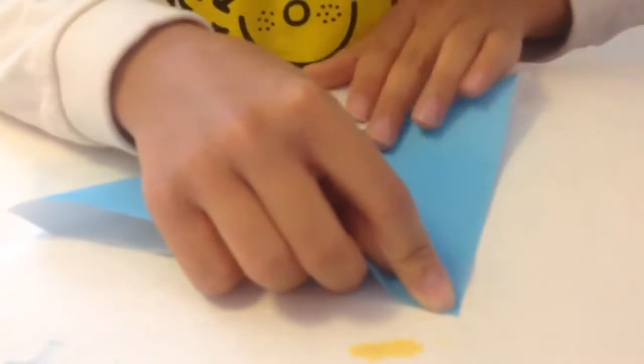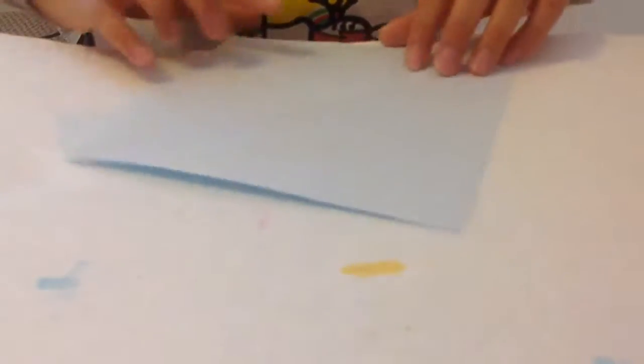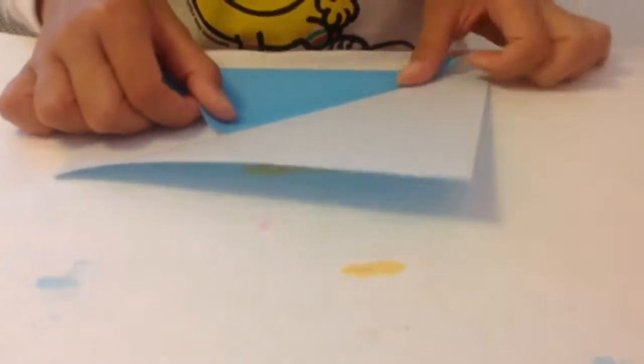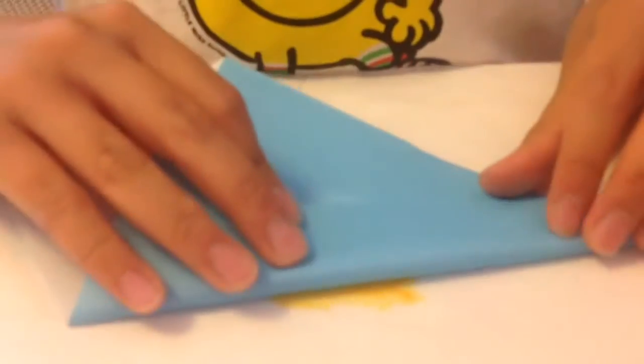First thing we're going to start by flipping it over and then folding it into a triangle. You want to make sure the edges are aligned — you don't want to see any white. Then you unfold the triangle, take the edge, and fold it into the middle. Use your nail to crease it, and then do the same thing on the other side.